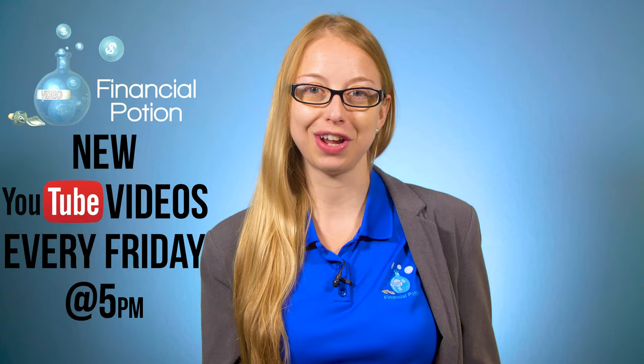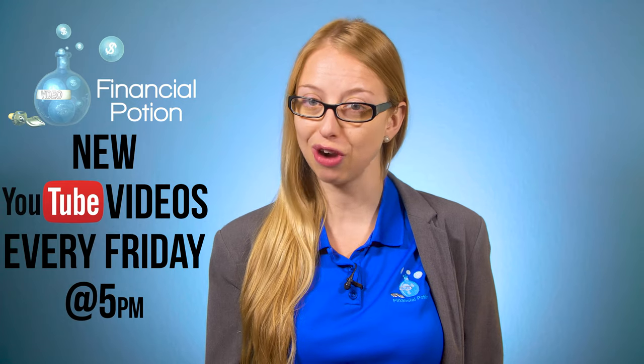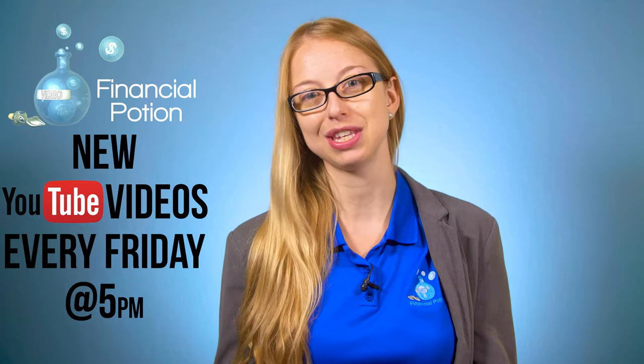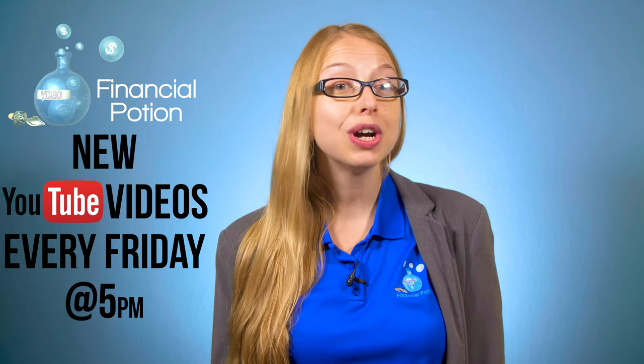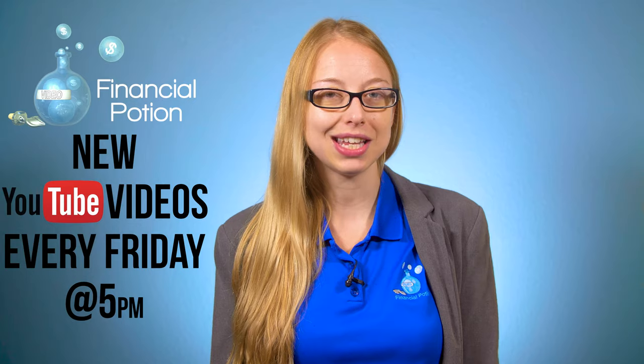Do you need to bring a baby on set? Sounds like you need a baby carrier. Hi, Taylor here with Financial Potion, where video is your financial potion. To never miss out on a video, please make sure you subscribe to our channel and click on that bell so you're notified when a new video is uploaded.